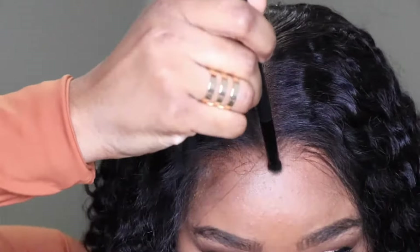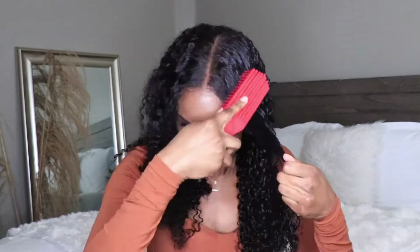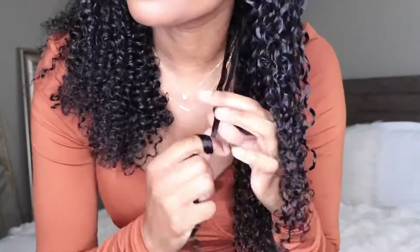I definitely want to help revive these curls and get some more definition flowing. I'm going to use a little bit of water and just drench down this hair, then go in with a little bit of my wet and wavy curling cream — everything will be left down below in the info section. I'll apply that all over the hair, then go in with my Felicia Leatherwood detangling brush to redefine these curls.